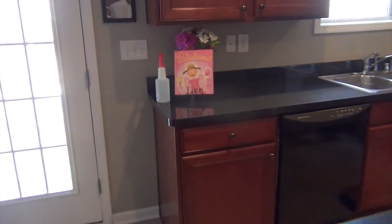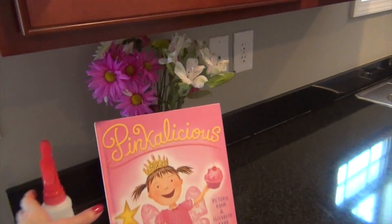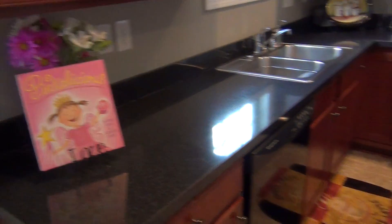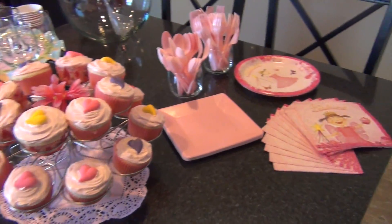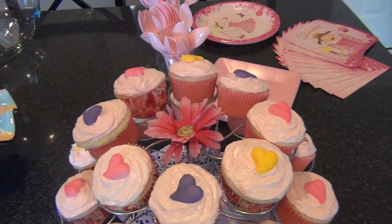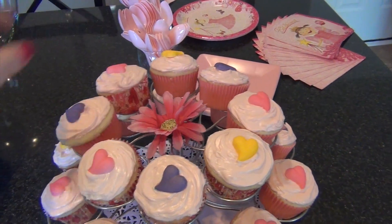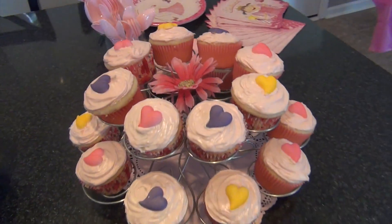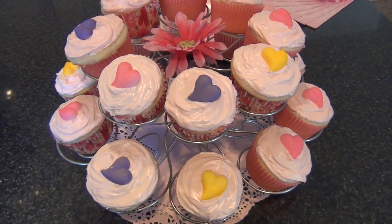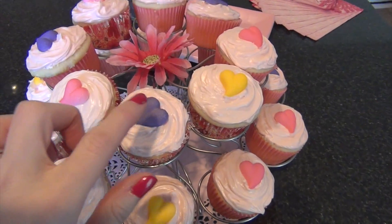All the rest is pretty much the same. I have the Pinkalicious book on a plate stand just for decoration, and my oldest daughter is going to read it at the party. The cupcakes I made last night didn't need the third layer of the cupcake stand, so I took it off and put a little fake flower in there.